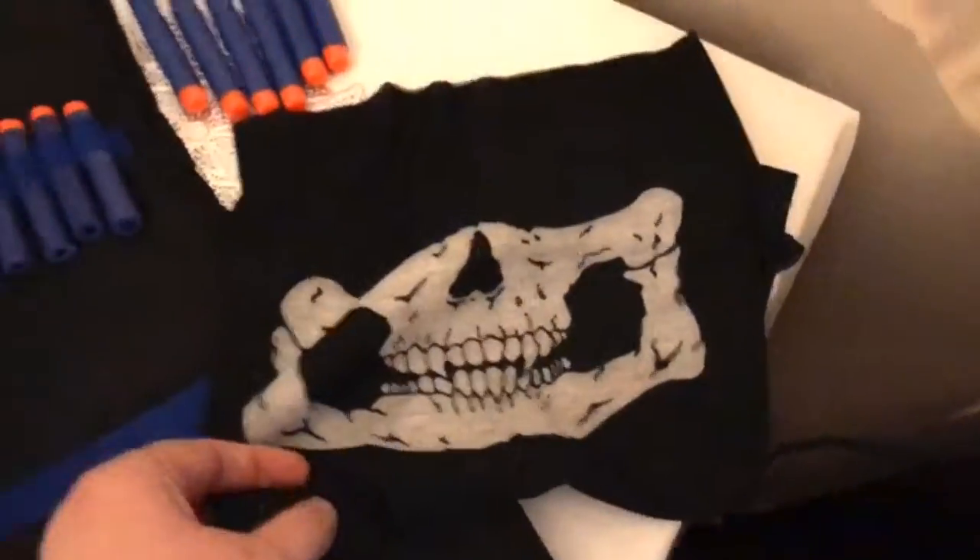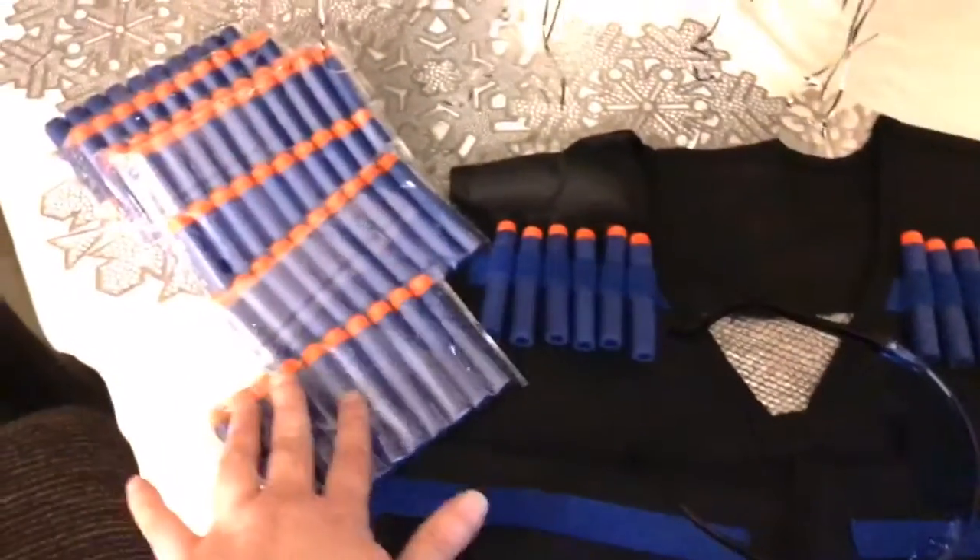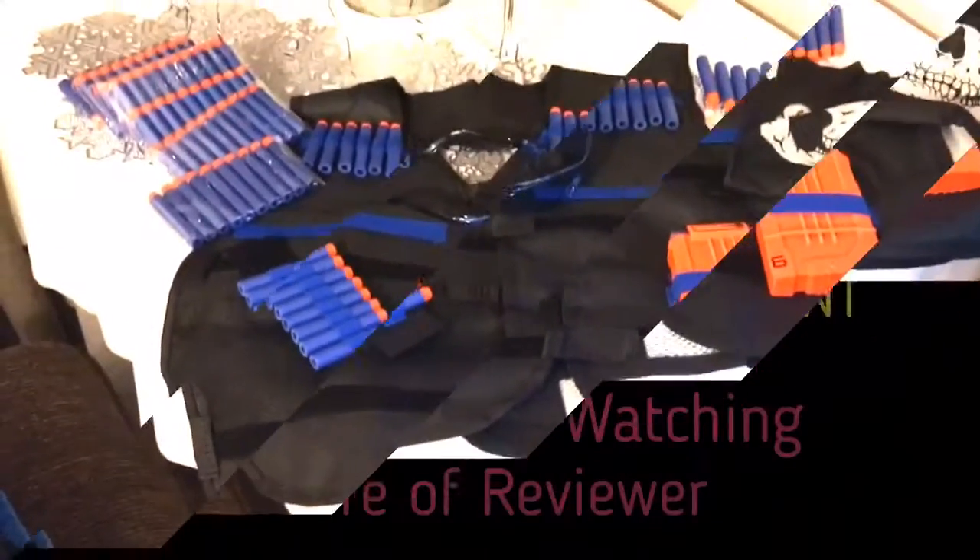And also this little cool face mask here. It comes with a hundred bullets too — what a great little set as a gift.